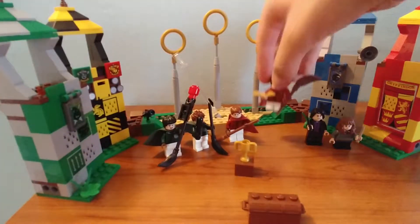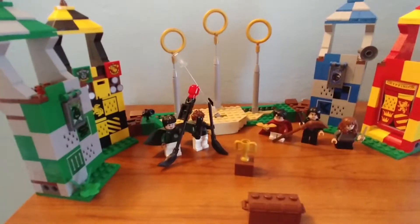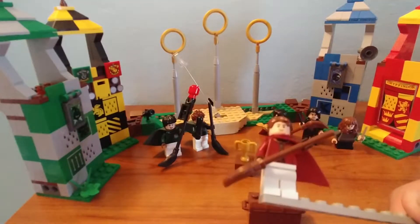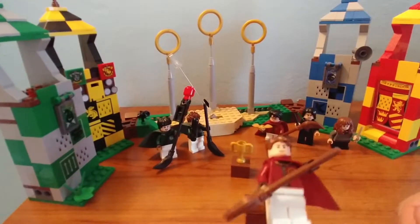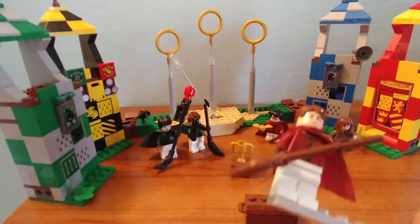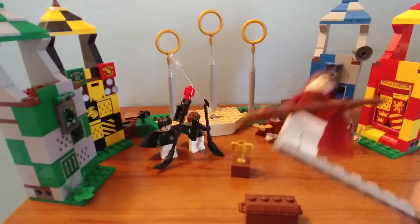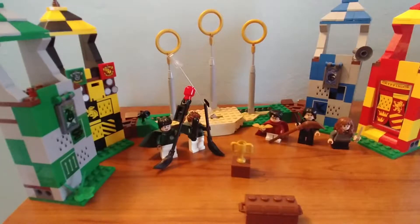Next figure is Oliver Wood. He comes with just a broomstick. Nothing about this guy is exclusive — the head is actually from a Star Wars set, which is a bit harder to find. He's got the same Gryffindor Quidditch robes as Harry, a cape, back printing, and no alternate face.